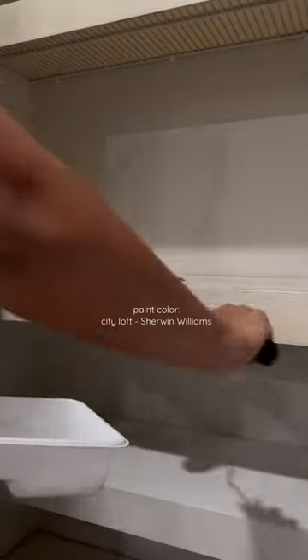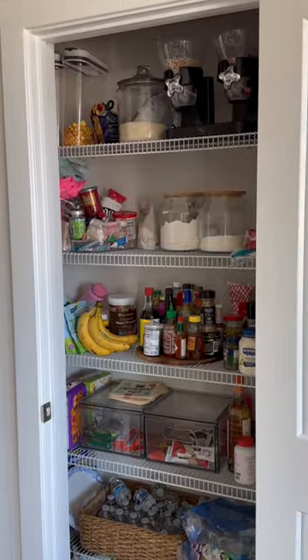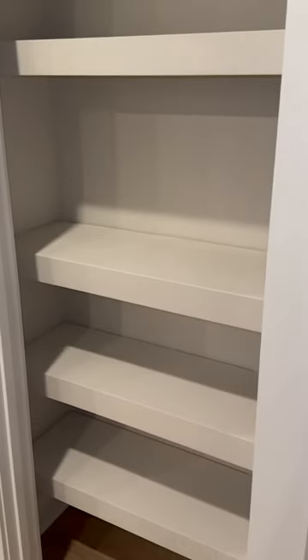Y'all, this is already looking so much better, but I decided I wanted to paint them the same color as our walls for a more seamless look. Going from this to this is just crazy — and it's renter-friendly as well.